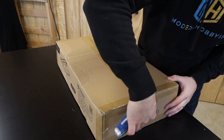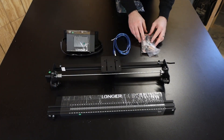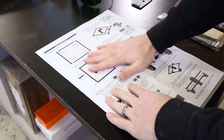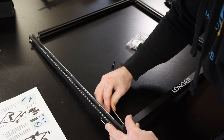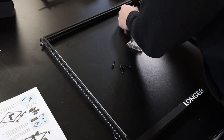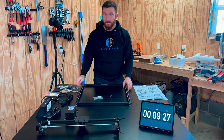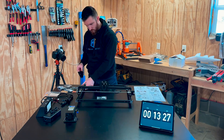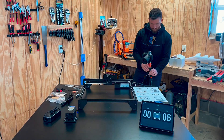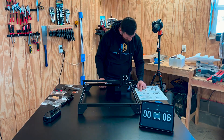They claim that you can assemble it in about 10 minutes, so I tried to set up a timer to show how long it took me, but instead all I captured was a warning that my iPad was low on battery. In the end it took me about 40 minutes, but I was watching Archer so I was pretty distracted. I think about 20 minutes would be a more accurate estimate. The instructions were fairly easy to follow and all the parts were labeled clearly, which definitely helped.